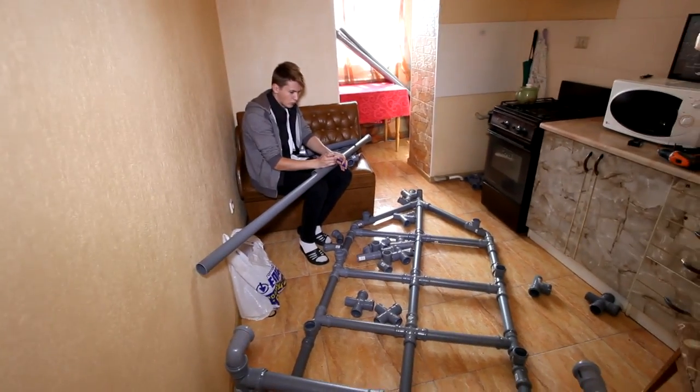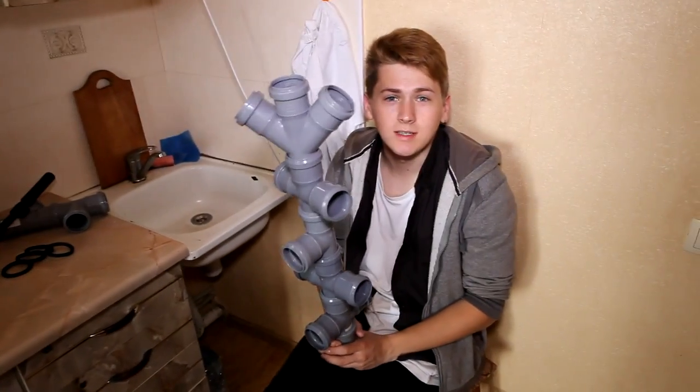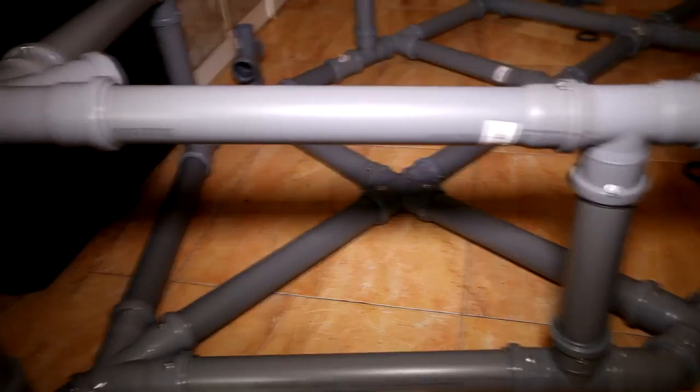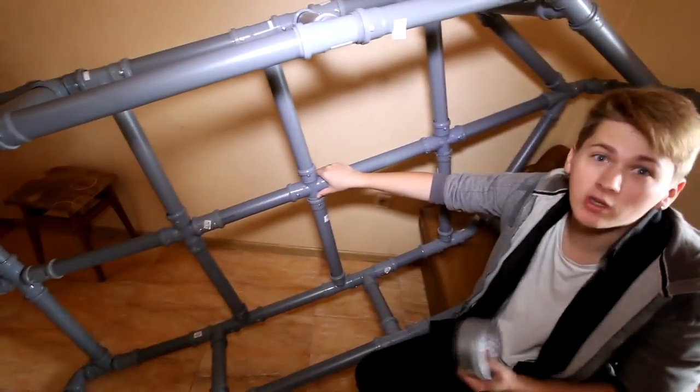Will our boat sink? It might sink. Most likely the scotch can't withstand the pressure. What do you think about this? Write it in the comments! If everything goes well, then maybe we are great constructors. It reminds me of a game from old Samsung phones where it was necessary to connect pipes to make the water reach its destination. The construction of the boat is ready — all that remains is to wrap it with scotch tape. First we'll wrap the scotch around the crossways so that if something suddenly breaks, the scotch will hold and protect the boat from water.